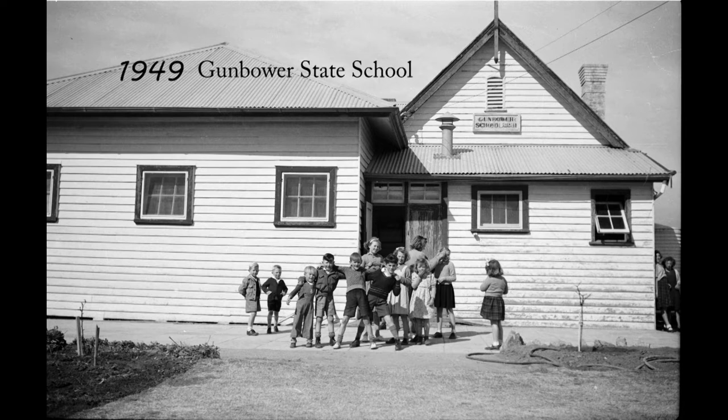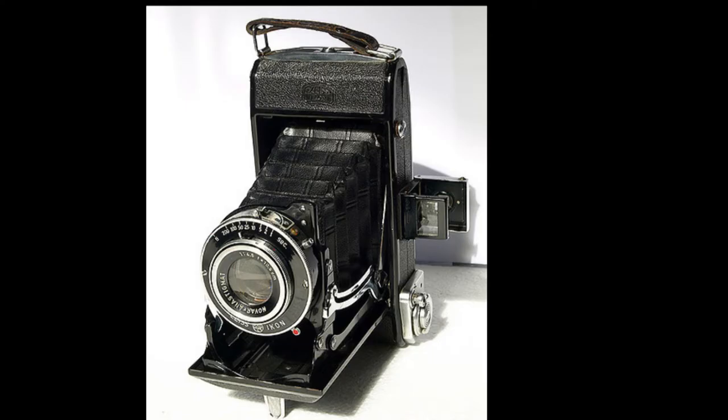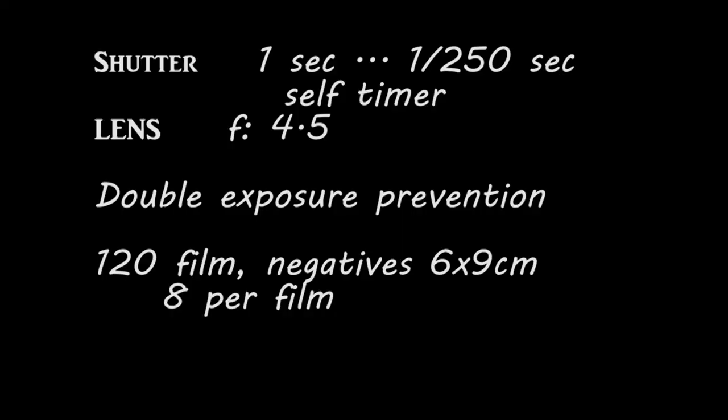In 1949 I began student teaching at Gunbow State School and that gave me a pay packet that meant I could buy an adjustable camera from a family friend — and here it is, a Zeiss Ikonta. It had a shutter that went to 1/250th of a second and also a self timer, a double exposure prevention, and a 120 film that provided eight negatives per roll at six by nine centimeters.